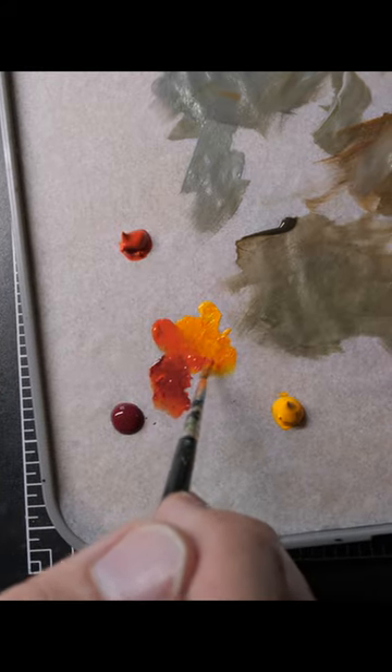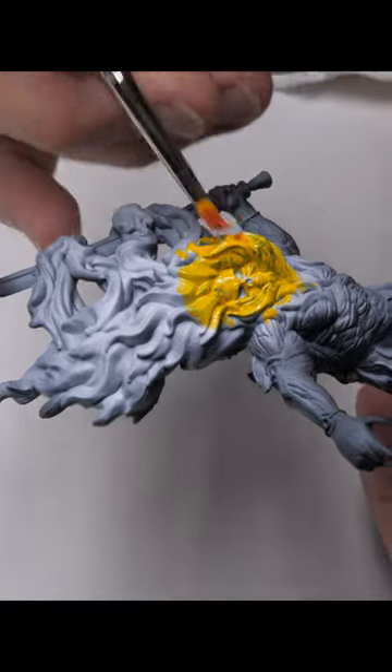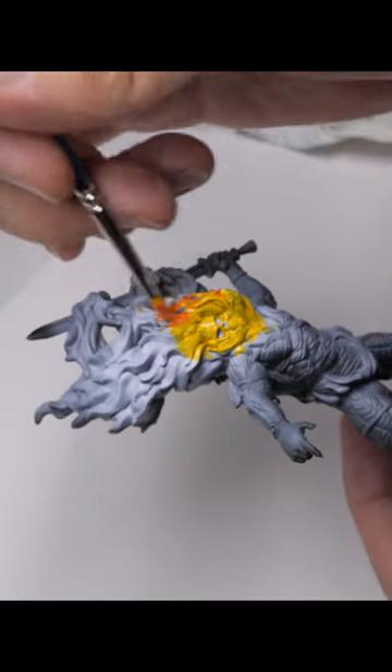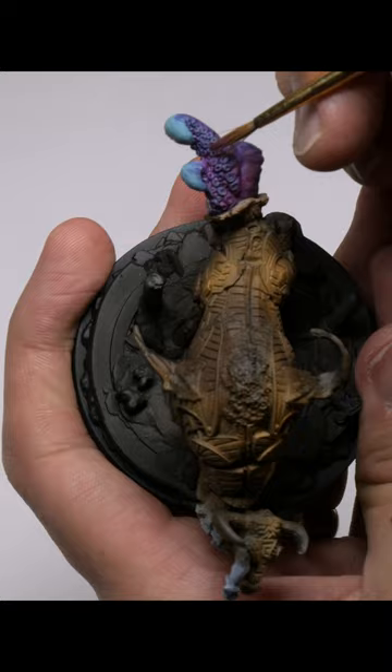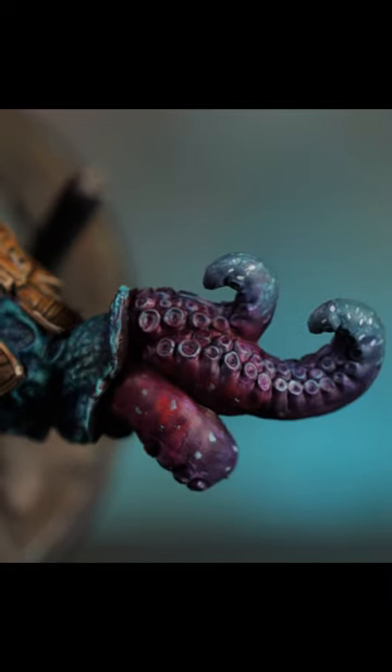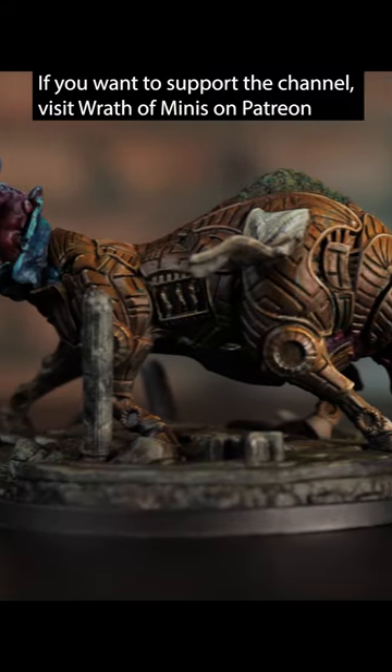A bit of retarder would be useful because it gives you more working time. You can do it to the entire model, creating effectively different zones of the miniature, all being perfectly gradiated because you've effectively wet blended the entire thing together — giving you a wonderful and interesting start point. Then you can build your subsequent layers on it and you've already got this lovely blended base going on.